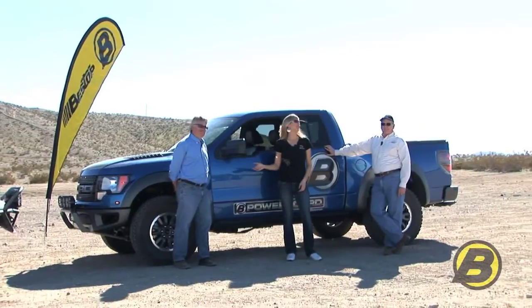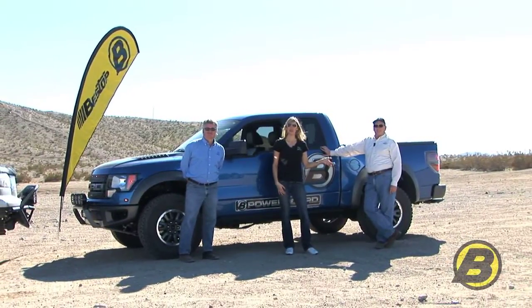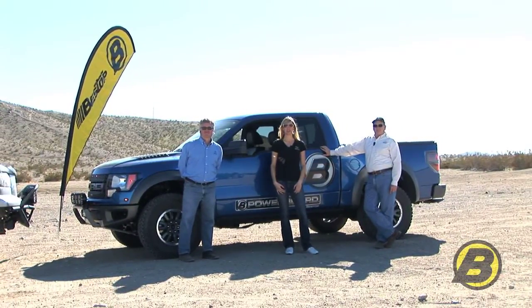Hi, I'm Britta with Bestop, and this is Jeff and Jim, also with Bestop, here to tell you about our PowerBoard.